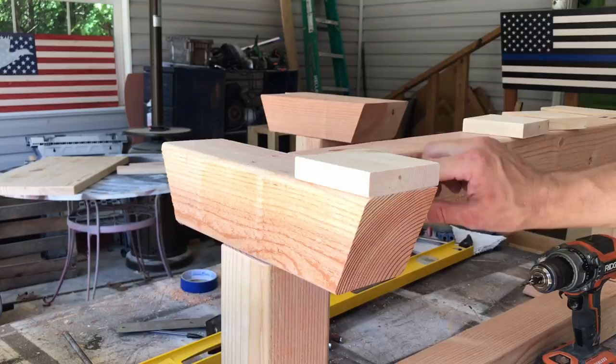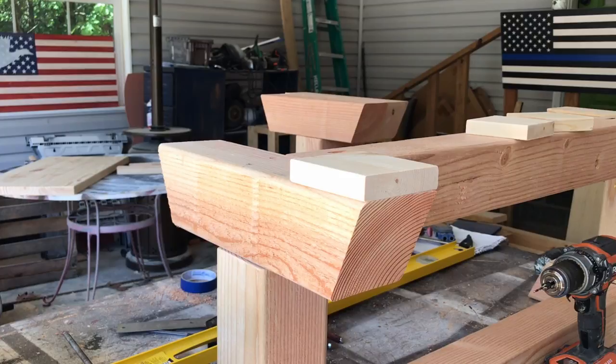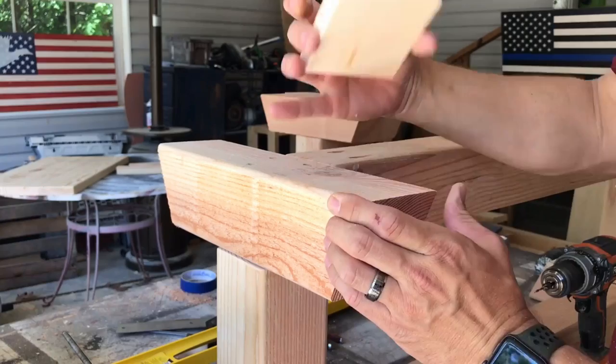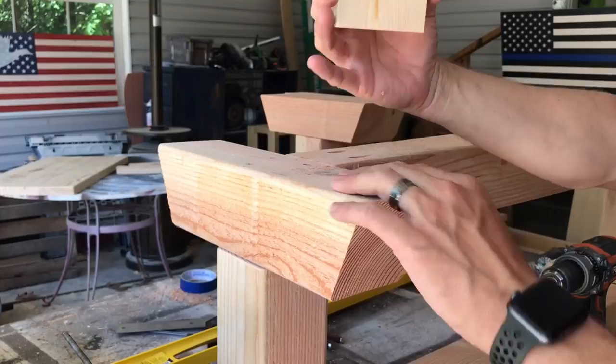Now we're going to put our feet on. If you put little blocks on each corner it gives it a little something extra — it looks better to me. Especially if you're going to paint these and not stain them, it doesn't matter as much. This is Douglas fir and this is spruce, so you can see the color difference. If you stain it it's going to look different, but if you're just going to paint everything that doesn't matter.